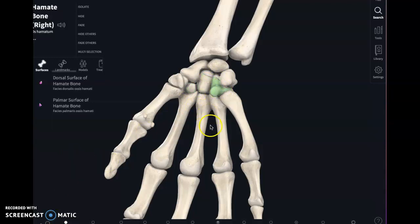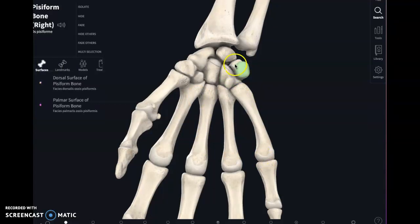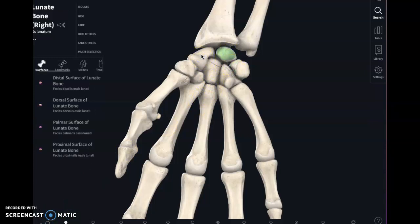You could make up a mnemonic to remember that order. The ones that are rated G that I can say in this video I don't remember. The ones that are rated R or X I remember, but I like my job too much to tell you what those are. What I suggest is using Complete Anatomy, like I'm doing right now — going through the pisiform, the triquetrum, the lunate, and the scaphoid.